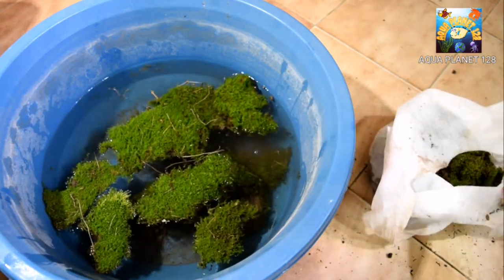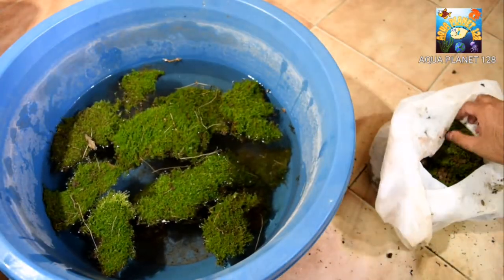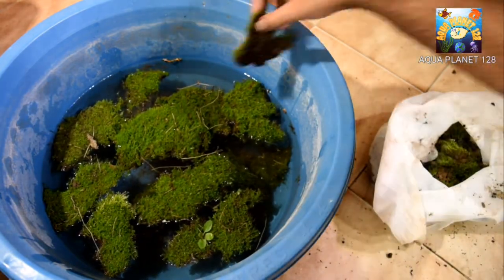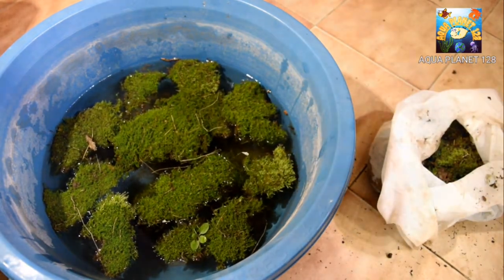So we will add and wash the moss in this water. And we are going to leave the moss for 24 hours in the same position. And after that we are going to add it to the aquarium. And I will tell you how we are going to add it into the aquarium.